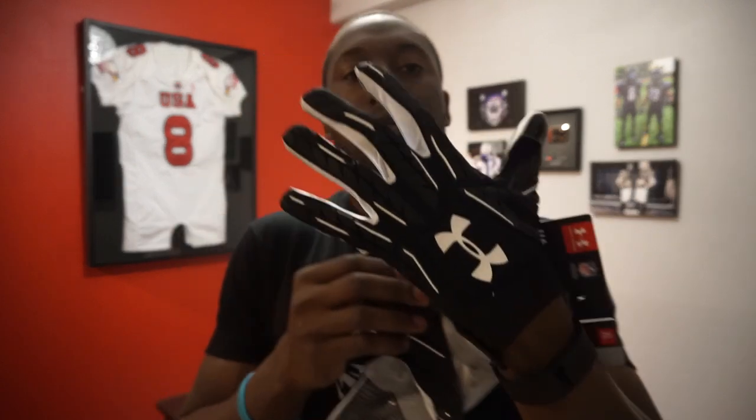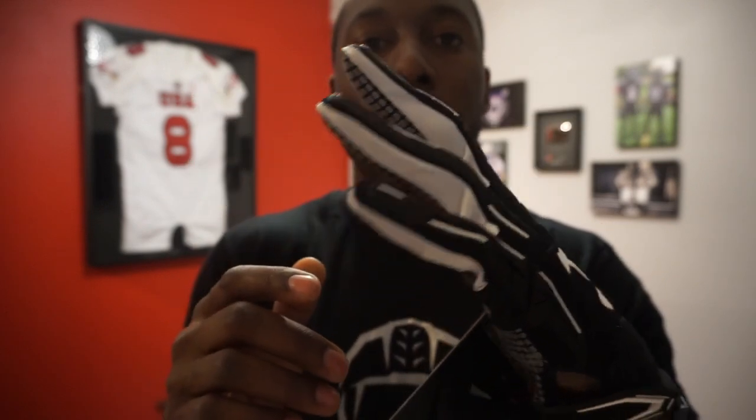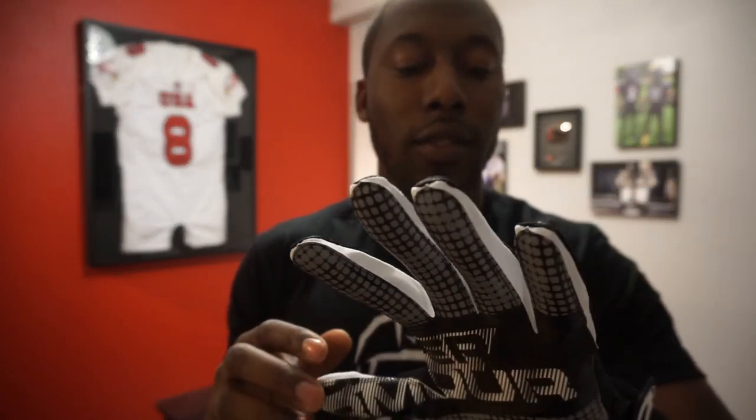But the padding doesn't seem to restrict movement. I always like to try these on during the unboxing so you can get a quick look at what it looks like on the hand. Here is how it looks — this is the black and white colorway. There's the palm. This is a new design for them. Love how all the brands are going with something different, not just between brands but even within the different gloves from a brand.